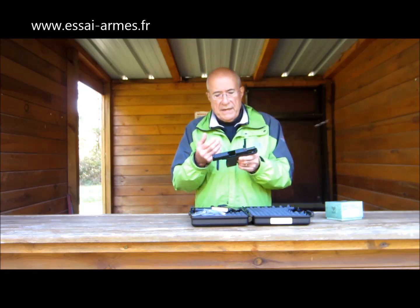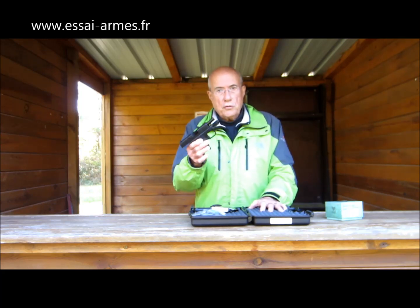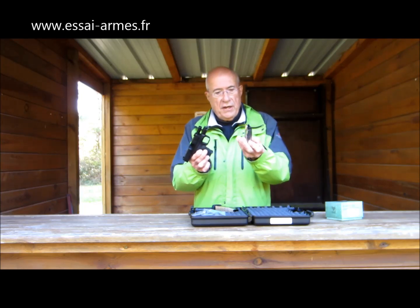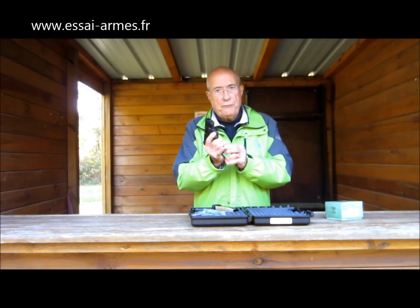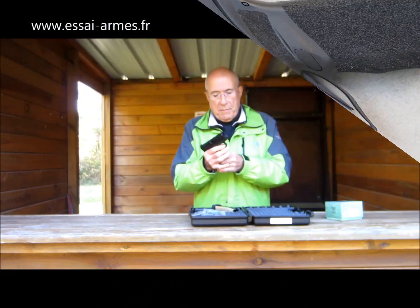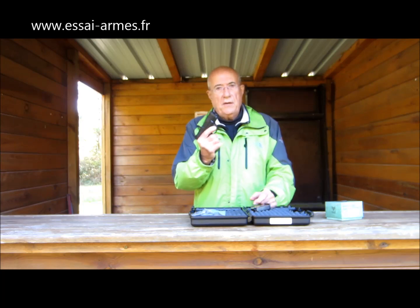On a beaucoup d'imitations de Glock, mais là ils ont fait peut-être encore mieux et ont rajouté certaines choses très intéressantes. Il a déjà une grande capacité, plus importante encore que le Glock 26. Le Glock 26, si mes souvenirs sont bons, c'est 10 coups. On peut mettre tous les chargeurs de Glock, mais c'est un pis-aller. Alors que là, on a déjà un chargeur de 11 coups, c'est-à-dire 12 coups avec le chargeur à fond plat. Et un chargeur de 13 coups, donc 14 coups, si on utilise le chargeur plus grand qui procure aussi une meilleure prise en main.